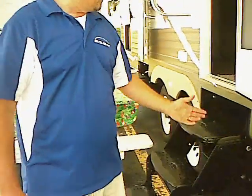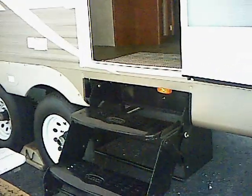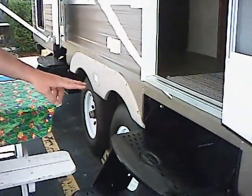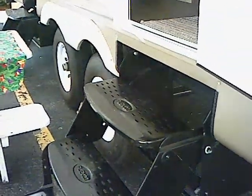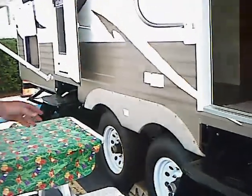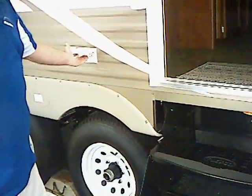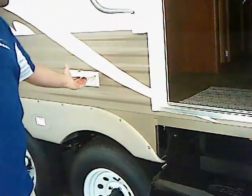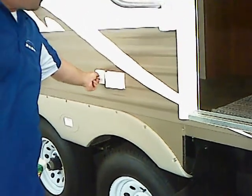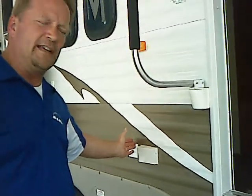As we walk on back you'll see a triple step, and another triple step on the second door — this is a double door trailer. Both doors have lights underneath the steps to illuminate the step for you at night. Here's the other outlet — an outside cable outlet. This one you can hook your grill up to, your electric griddle if you're cooking outside, or your TV.